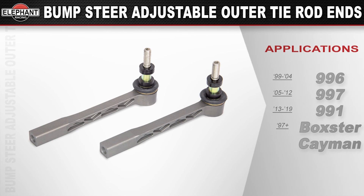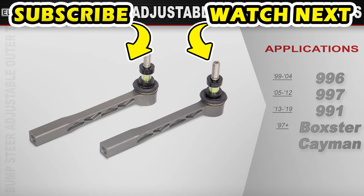Available for 1999 through 2019 Porsche 996s, 997s, and 991s. Also, 97 and up Porsche Boxsters and Caymans. Thank you.